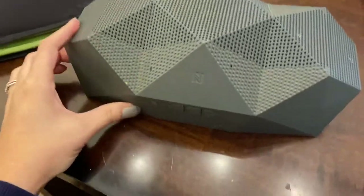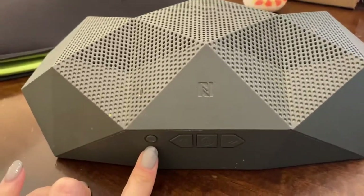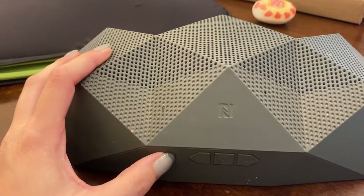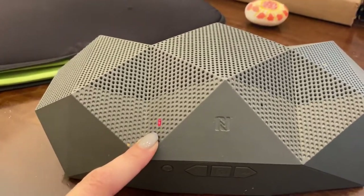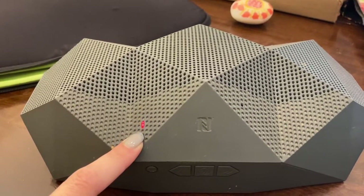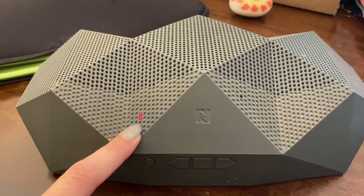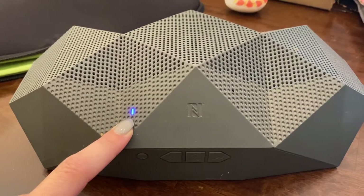When you turn it on, you're going to press this button right here — press and hold it for a minute. Then it's going to say in its English accent: power on, pairing, battery high. It will blink blue and red. When it blinks blue and red it's in pairing mode, so you're going to want to pull up the Bluetooth pairing on whatever device you're using.